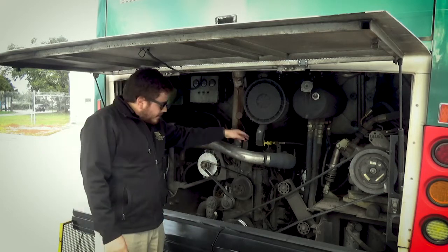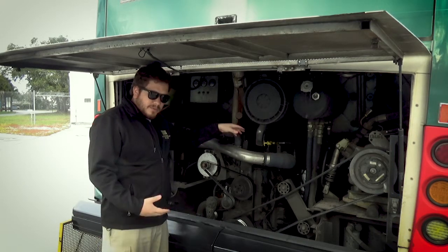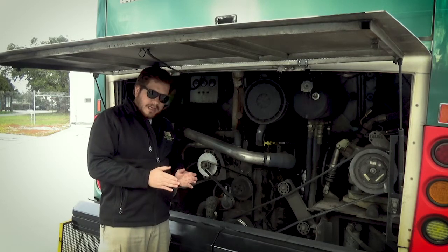Always start with the fluids, and the most important one is the engine oil — right here, the yellow cap. We tell the tester what we're going to do; we don't have to demonstrate it, we just tell them. So we pull the dipstick out, wipe it, put it back in, take it out. The level should be between 'add' and 'full'.